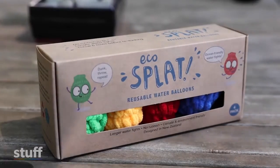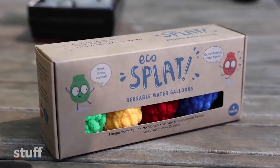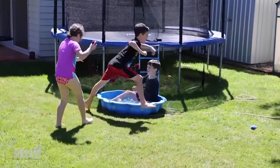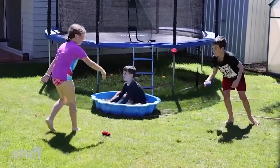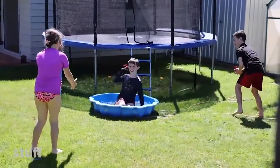So it's a polyester yarn. This is the thing that we found soaks up the most water for the biggest splat, which is key. We tried a couple of other things — cotton goes mouldy unfortunately, and wool doesn't soak up any water, so this was the best thing that we found.